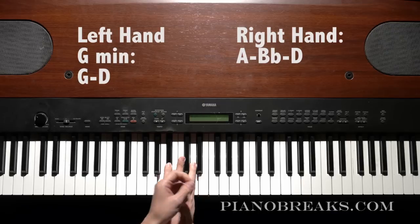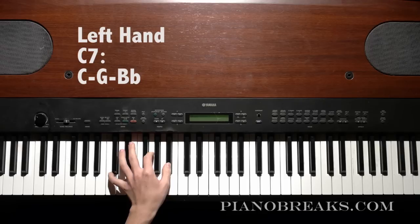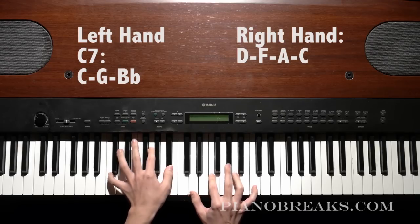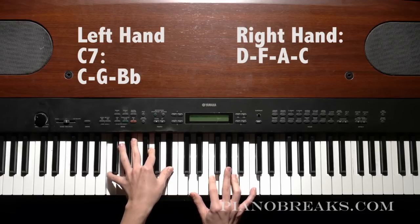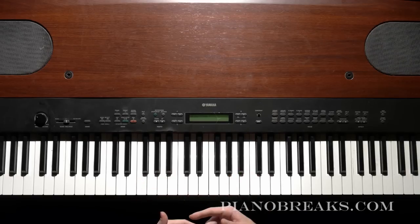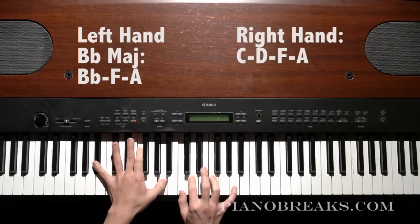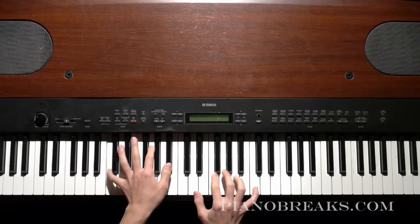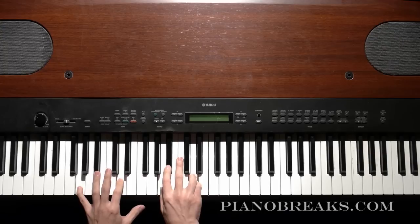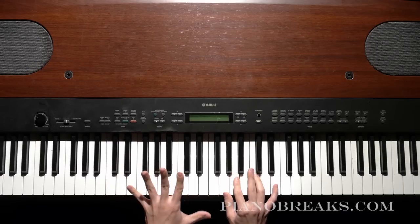And then this next chord is going to be a C7, which is going to be C-G-B-flat in your left hand. And then in your right hand you play D-F-A-C. So you now have these four chords, and you can do a wave chord with all of them if you want.